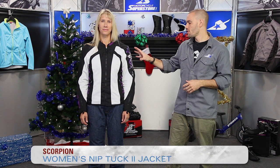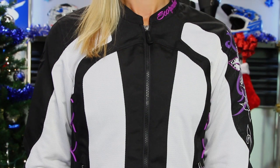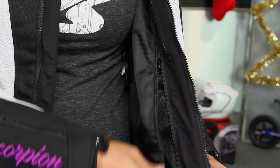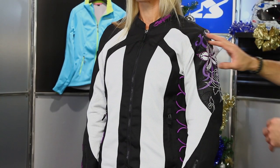This is Scorpion's Nip Tuck 2 jacket. It's a perennial favorite for our customers at Motorcycle Superstore. It's not actually a wintertime jacket — it's more of a spring, summer, fall jacket. You'll find vented panels throughout; the white sections allow lots of airflow. But it can be used once it's a little cooler outside because it has an interior liner, which is just a wind stopper. The exterior construction is all 600 denier material, making it a very lightweight jacket that's easy to wear. Melody has actually worn one herself and she's pretty happy with it.